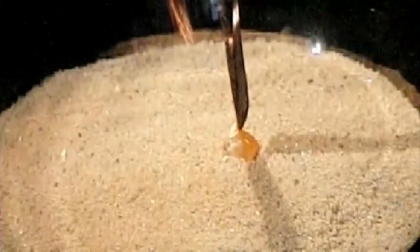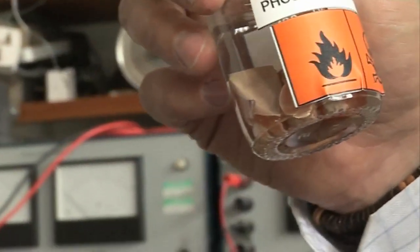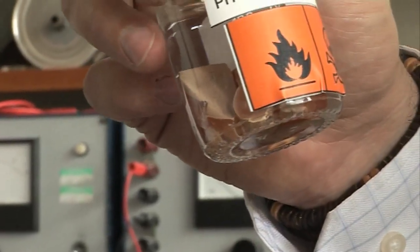You can put it out quite easily by putting water on it, provided that it hasn't got too hot and the water will just evaporate. The other allotropes — black and red phosphorus — are not as reactive and are much, much easier to handle.